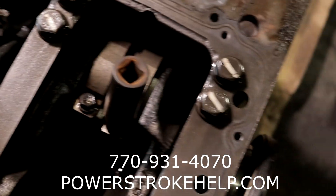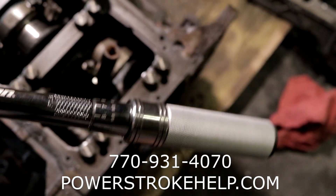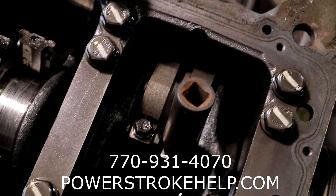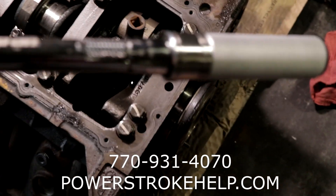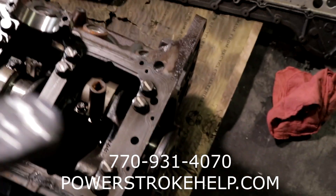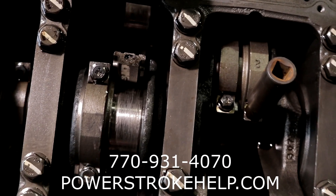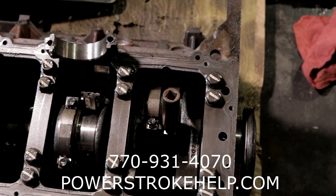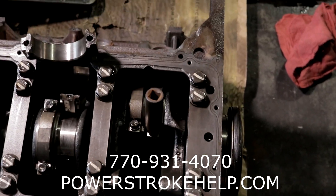So when we took a standard torque wrench and checked these bolts — these are supposed to be torqued to 50 foot-pounds — what we do is turn the wrench up to 60, 70, 80, or 100 foot-pounds and see if the actual bolt will turn at a higher torque. If it turns at a higher torque, then you know it was torqued to less than that.